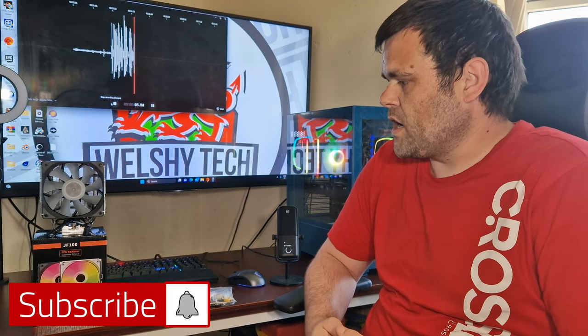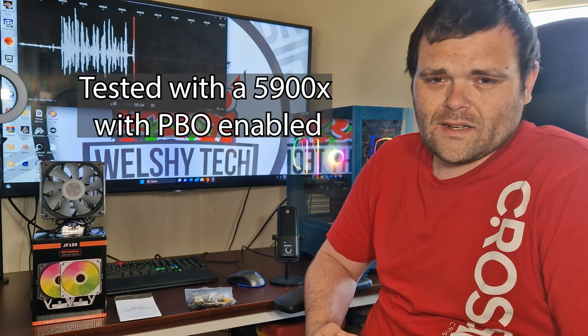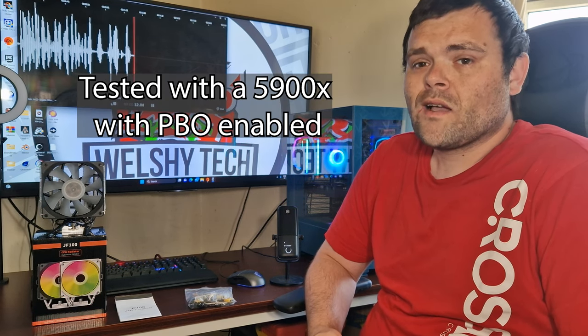This time it is the JoyShark JF100 CPU cooler and the question I ask is: is this competition for Noctua? Let's find out.